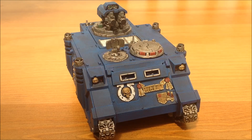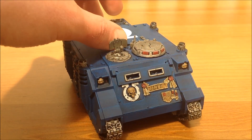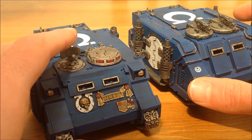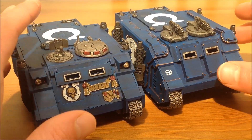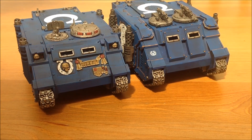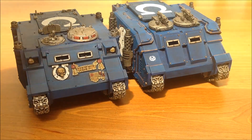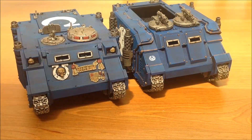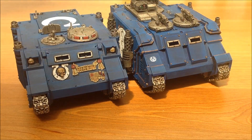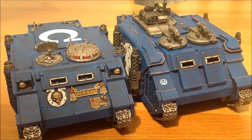But I can't take the Razorback in 30k, so same as my Damocles Command Tank, I now have a Rhino. That gives me the option of two Rhinos for my 30k force - the Damocles Command Tank and my Razorback can quite easily become Rhinos. I swap the Damocles top off, put the Rhino top on, and I have a Damocles Command Tank and a Rhino. So really versatile - gives me lots of options.